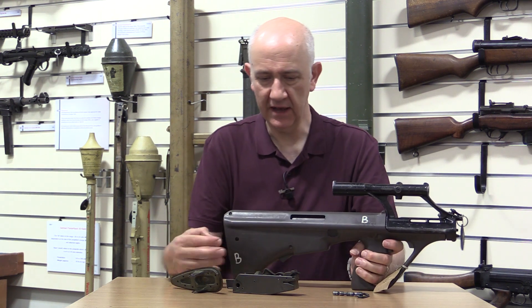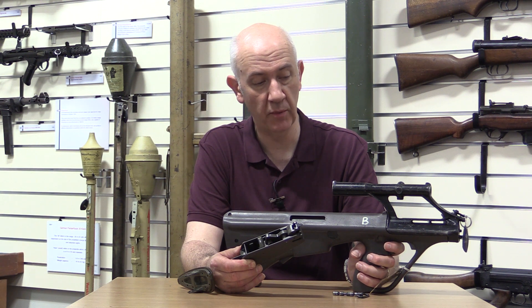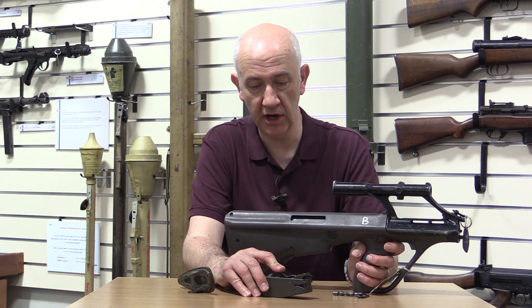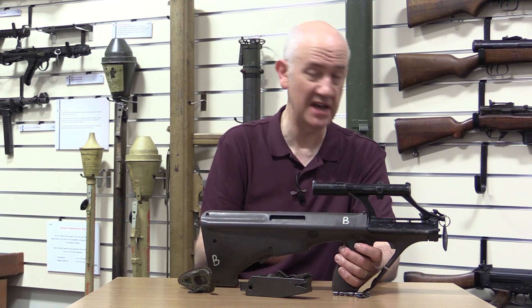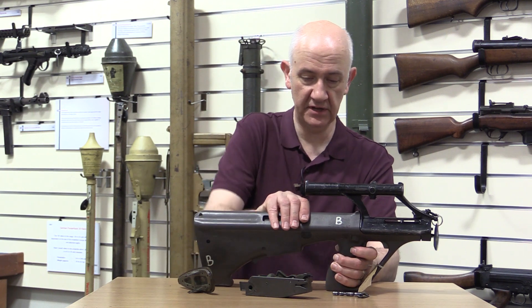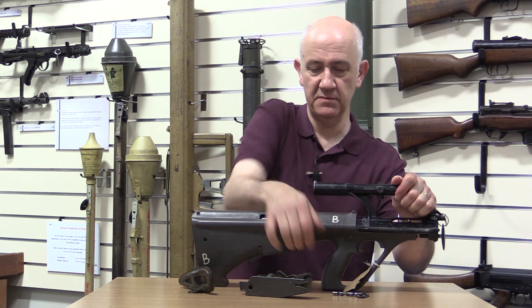This is a rifle or carbine upper — it's not a dedicated LMG upper — because it doesn't fire from an open bolt. All LMGs fire from an open bolt. So this just has an LMG barrel on it, but otherwise looks ostensibly the same. To strip it, push in on the dismounting point and pull the upper receiver and bolt carrier out from the stock.